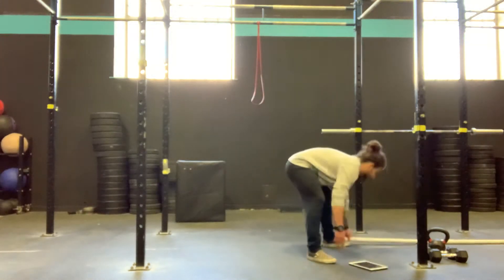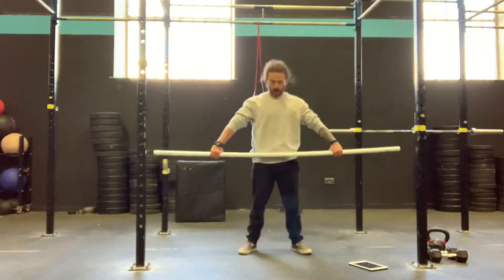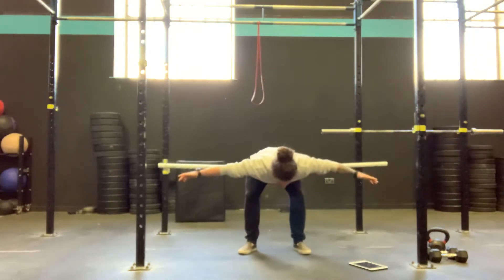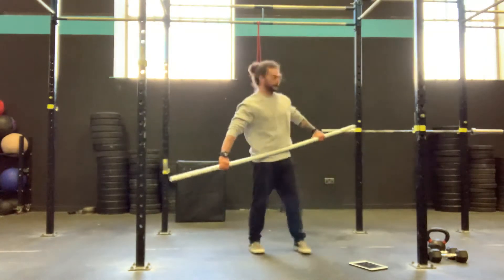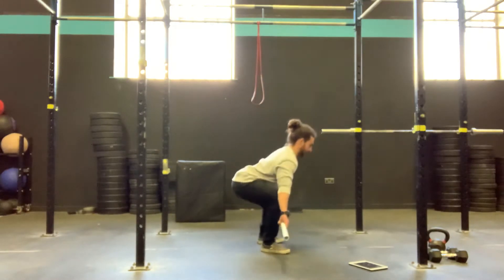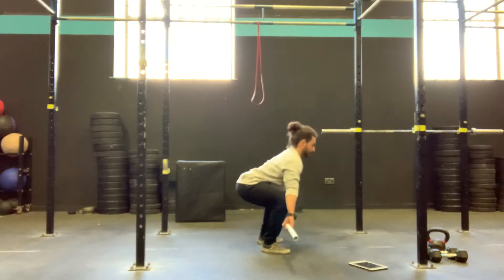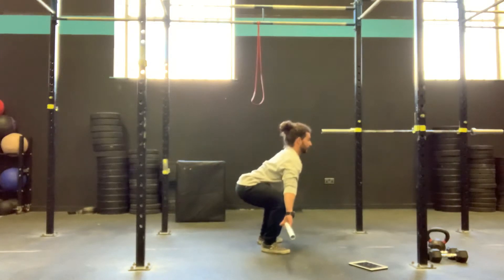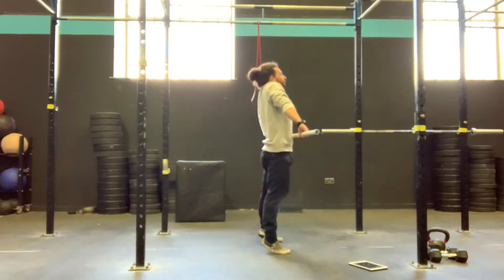Let's do the snatch first. This is where we take that barbell from the floor. Nice wide grip — my hands are wide enough that the bar sits just in my hip crease. If I bend over and take my hands off, the barbell stays in my hip crease. Hands back on, stand back tall. Our set-up position is similar to our clean, similar to our deadlift, but I'm going to sit my hips down a little bit lower. My back's nice and flat, chest's right, shoulders are not rolled forward — they're pulled back and down. Push the floor away with your feet, keeping the bar nice and close. Fire the hips through, big jump, big shrug.